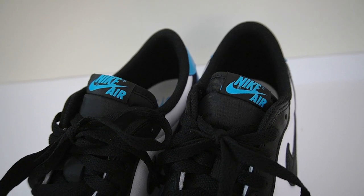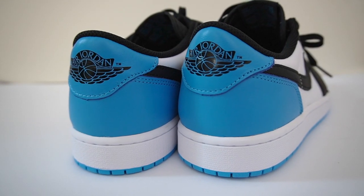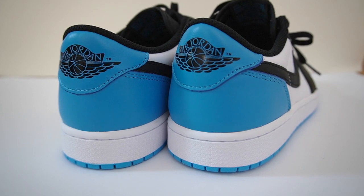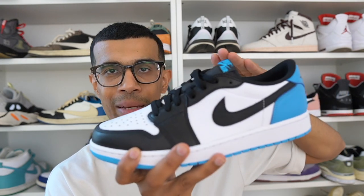Easily my favorite difference is the lower cut tongue. Also, the Wings logo at the back of the shoe is on the top leather panel rather than the bottom, and the overall shape around the ankle area is a bit of a lower cut. That said, even though this shoe is officially called an OG Low, it's actually quite different from the original Jordan 1 Lows.